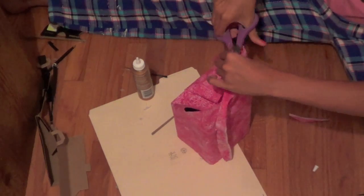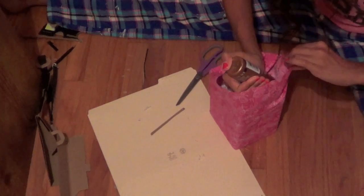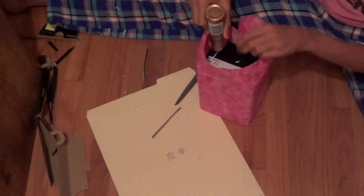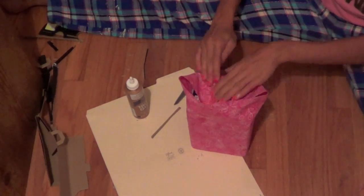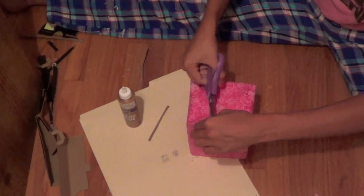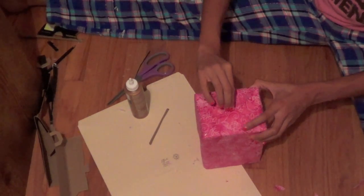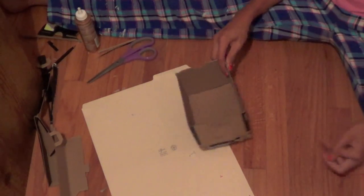On the other side, cut off all the extra fabric to make it even. Using tacky glue, put it in all the corners and right down onto the cardboard. Fold it just like you would fold a birthday present, adding glue as you go. It should look neat when you're done.